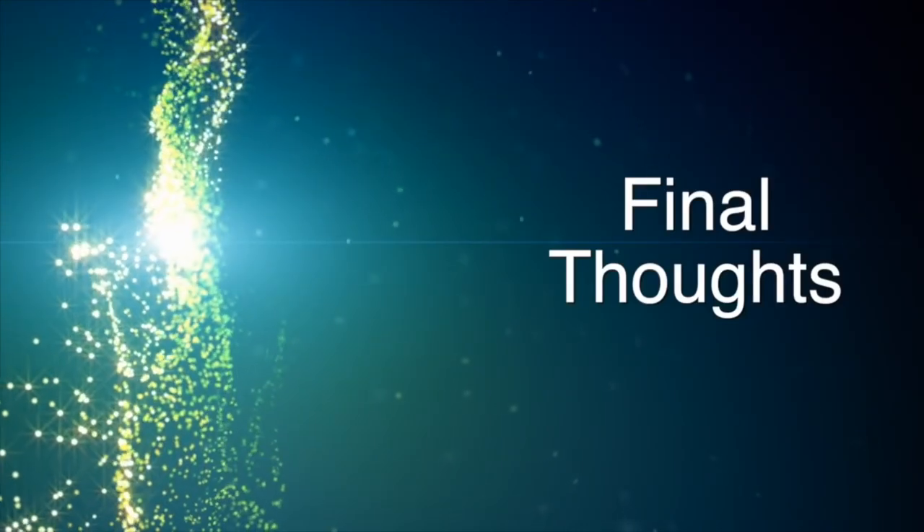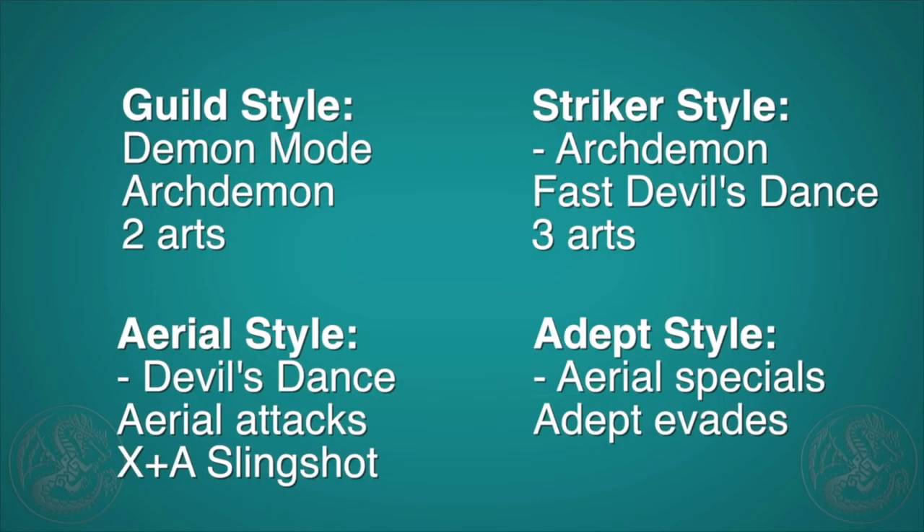Some final thoughts: Guild style is solid — you get 2 Hunter Arts and all the normal moves. I'm not personally a fan of Striker style, but if you want to use all 3 Hunter Arts and don't mind spamming the Devil's Dance, it could be fun. Aerial is insanely fun and almost all the cons of Aerial style are gone with dual blades. Personally, I think Aerial and Adept are the best, and I can't choose between the two. The dual blades are stupidly good in Monster Hunter Generations, though be aware they pretty much removed any good paralysis weapons for it, which does fix the balance-breaker issue from Monster Hunter 4 Ultimate.